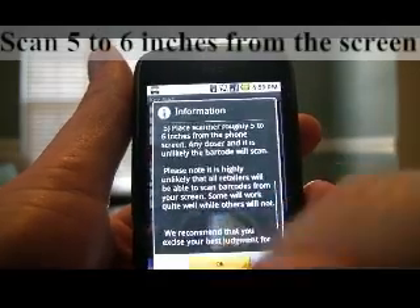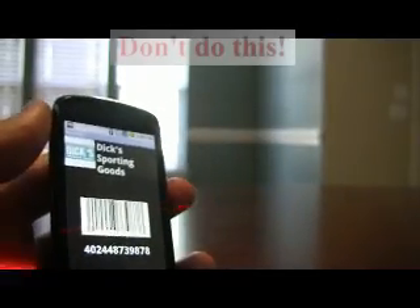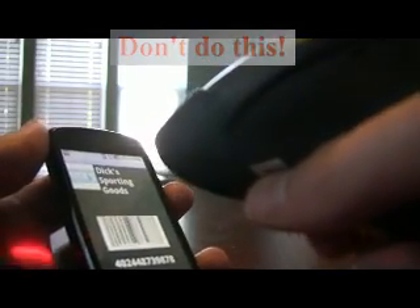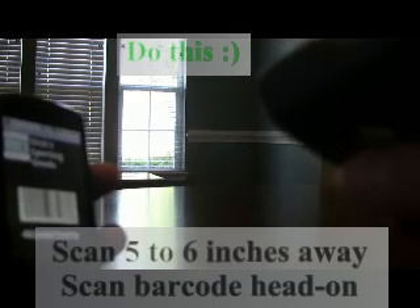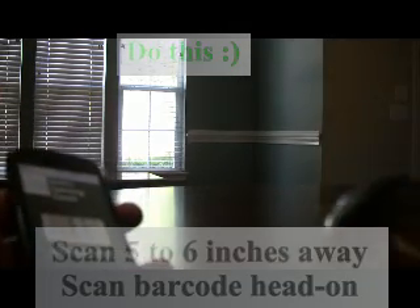So let me give you a quick demo on how to scan barcodes from the screen. If you scan at an angle, it's not going to scan. If you scan very close, it's not going to scan. But if you scan five to six inches away, exactly perpendicular to the screen, it'll scan very well. It's as simple as that.